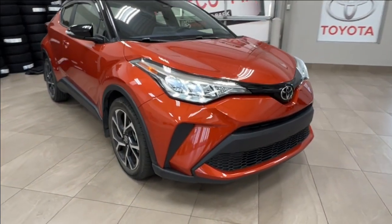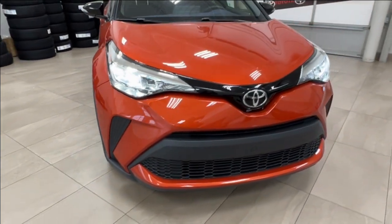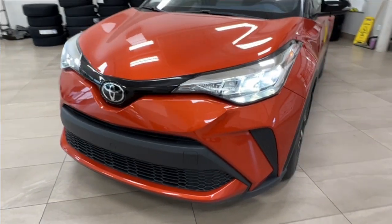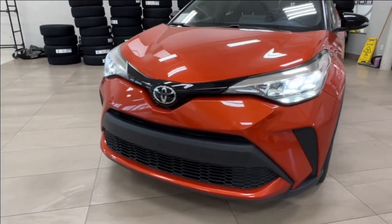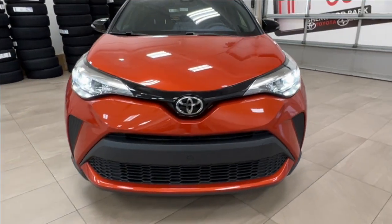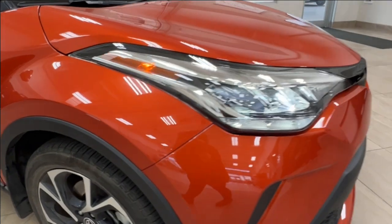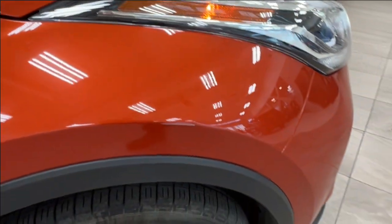Starting up front here, underneath the hood you'll find a 2.0-liter four-cylinder engine, automatic transmission, gets up to 144 horsepower and 139 pound-foot of torque. Up top we have your LED headlights and daytime running lights. As you move along to the side you'll notice 3M treatment on the front end.